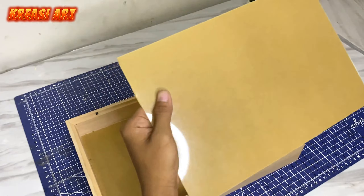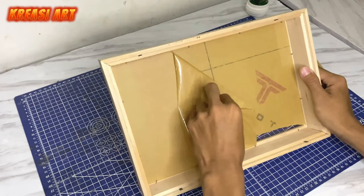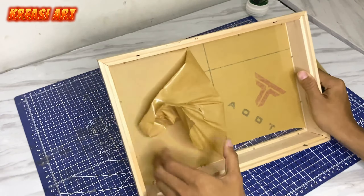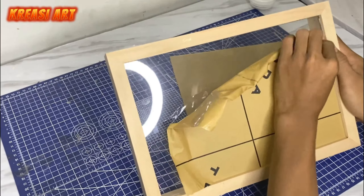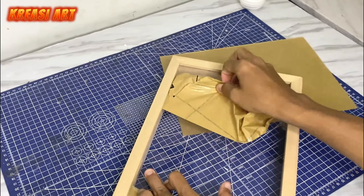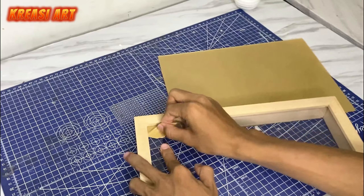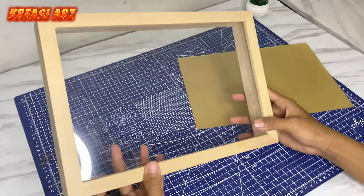Kita kupas dulu nih untuk bagian pelapis kaca di bagian kaca kerilik. Kalau sudah selesai dilepasin untuk pelapisan kertasnya, jadi hasilnya kayak gini guys.